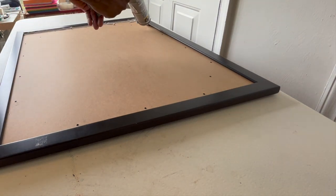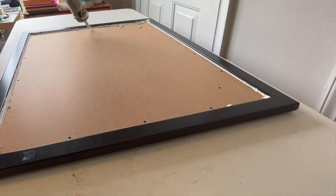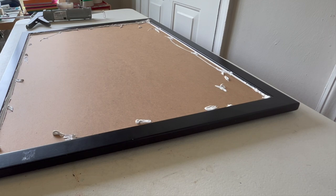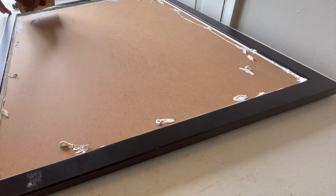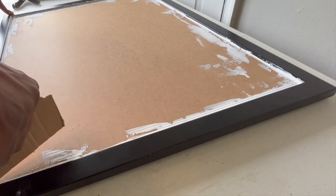Make sure you seal up all the cracks, all the little holes, and all the crevices of your frame with the caulk. As you can see what I'm doing here, you go over it once, twice, however many times you like. If you mess up it's just going to create more of a texture on your frame — more of an artistic feel. Don't be afraid to mess up. You don't have to be perfect because the end result is going to look good, but of course add your artistic touch to it — that's how your clients are going to pay top dollar. Then smear it and make sure it's deep in those cracks.